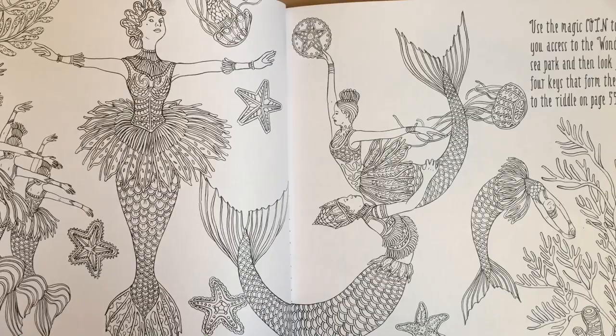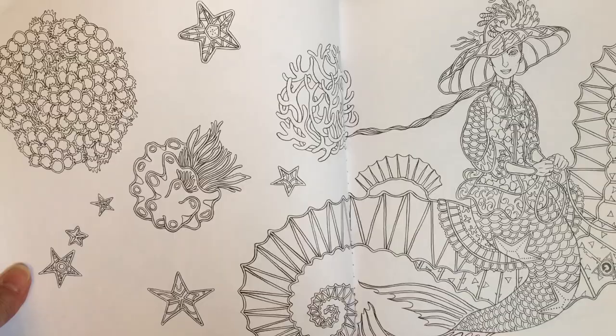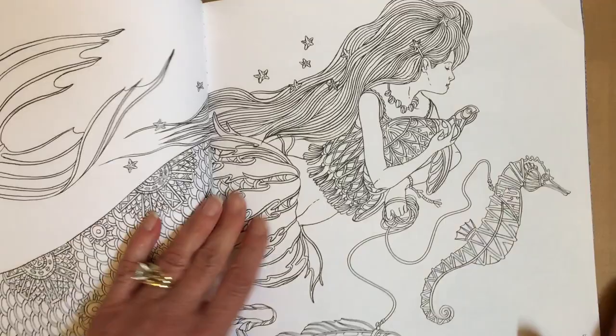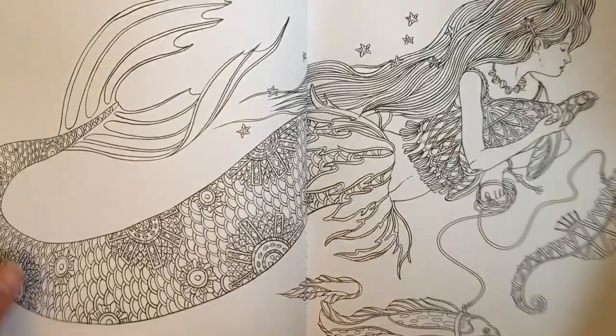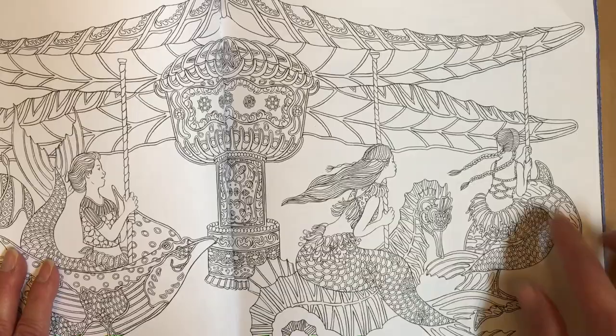Oh, this page is beautiful - the ballerina mermaids. It reminds me of that painting... geez, I'm lacking in my art history, I don't remember. Seahorse, some kind of crab, and a lobster - a lot of detail in some of them. And then in this one it has detail but you can easily do a wash on that or use your water-based markers.